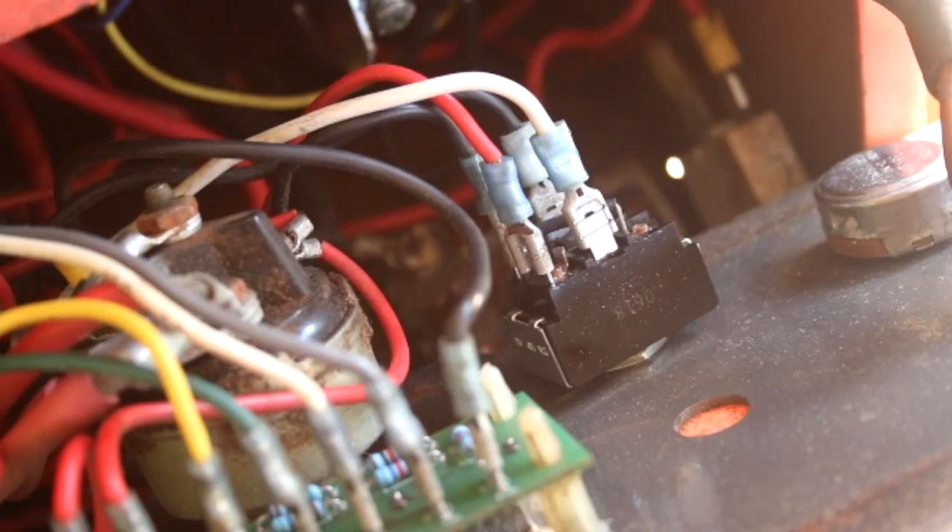Get a test light or voltmeter and test the white wire and the black wire on the right. Make sure you're getting voltage on the white wire when you push the switch left, and voltage on the black wire when you push it right. If you are getting power on both wires, also make sure the system isn't grounded oddly — confirm you're getting at least 12 volts on the red wire. If all that checks out, go to the next step.